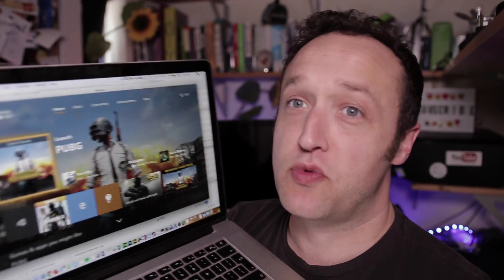I'm not using Windows running on a Mac or anything like that. This is within Mac OS. Yes, you can even have it in a window.